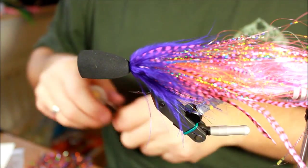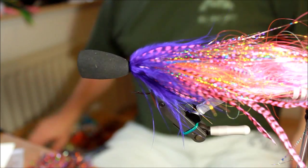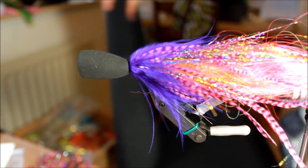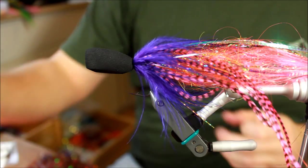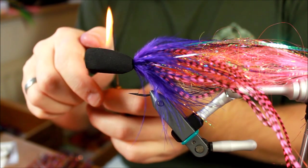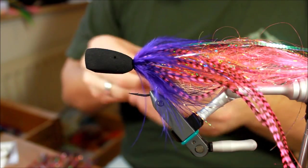Now I have two more tricks up my sleeve. We're going to take some wriggle legs and make some legs on this fly. What we need to do is take a dubbing needle and heat it up with a lighter. Then you can jam the heated dubbing needle through the foam of the popper — just do that a couple of times and it will move like a knife through butter.